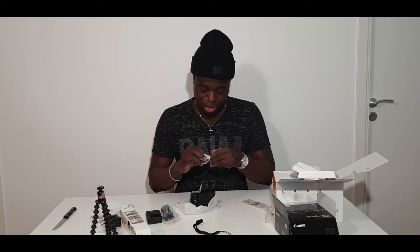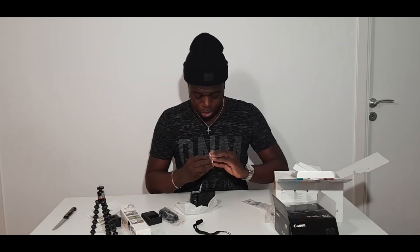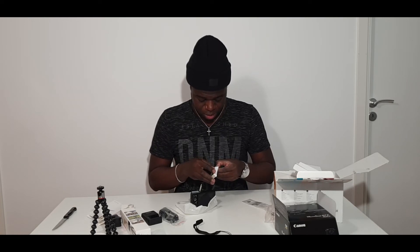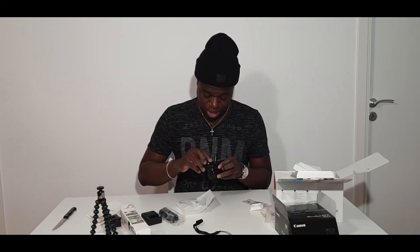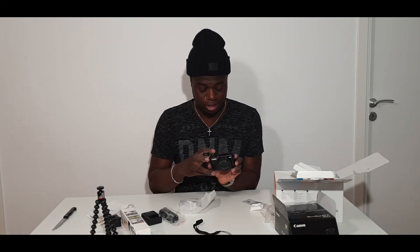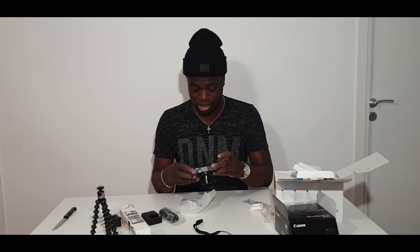Oh god, everything is so hard. I find it really hard to open stuff, I don't know why. Come on, just open! There you go, Jesus Christ. Okay, now it's inside — let's turn it on. Okay, it's asking to set the date and time, but the battery is really low. I'll set it up later, I just want to see what it's like.